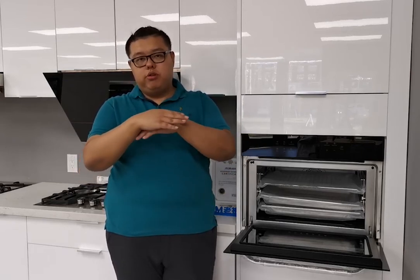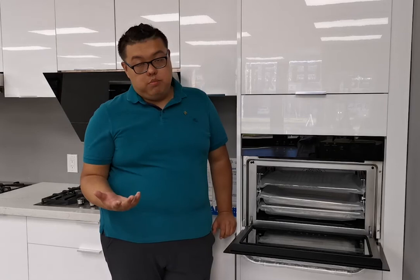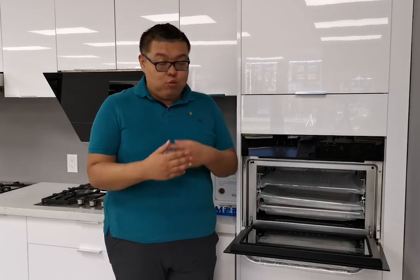For the ferment function, if you bake bread you need a stable temperature for fermentation. In a normal kitchen environment, the temperature changes with airflow, but in our steam grill oven we can set a stable temperature, making it a perfect environment for fermentation. Keep warm and warm plates are easy to understand — if you like to cook, you may need the warm plate function to keep food fresh and ready to serve.